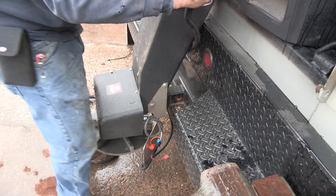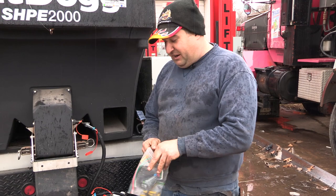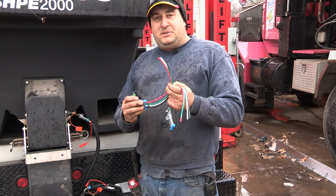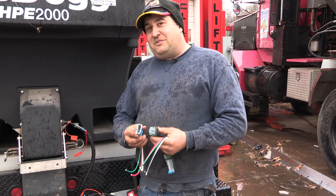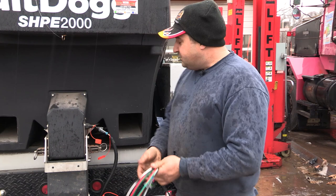A lot of people complain about corrosion issues with these plugs, and Buyers does make an aftermarket kit to fix it, but it requires special tools. Here at Extreme Fabrication, we worked with a supplier and got these direct plug-and-play kits — you just strip the ends off, and it comes with all the heat shrink connectors. We also have an optional plug cover that seals it up completely. We have them for the spinner assembly too, and versions without the optional plug if you want to fix it yourself. Come see us about these kits.